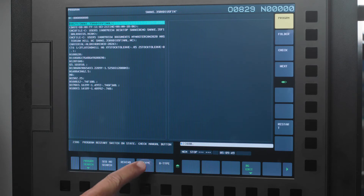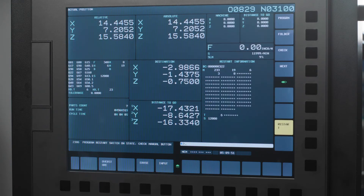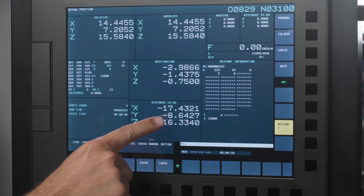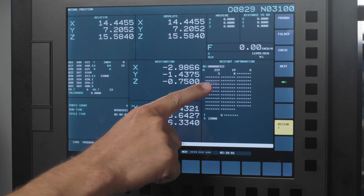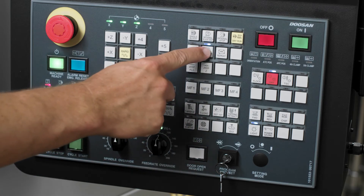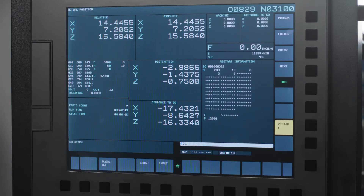I will choose P-type, and you will notice my screen changes to a program restart page. Here, you'll be able to see destination coordinates, your distance to go, active M codes, your tool number, and spindle speed. Now you need to press the program restart hard key to turn off this function and have control of restarting the actual program.